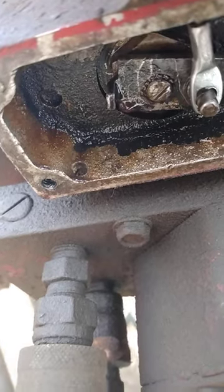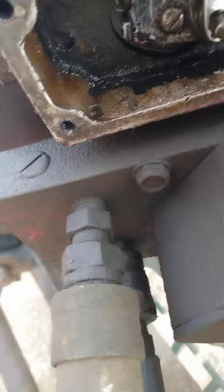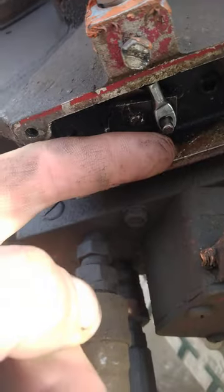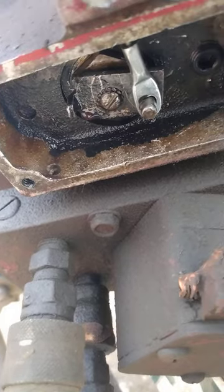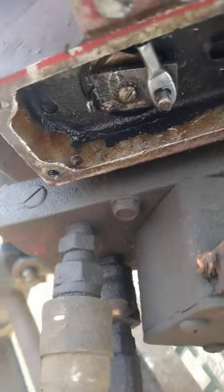If water gets in there it can drain out, otherwise it'll turn into ice, build up level, get underneath the arm, and the arm can't stroke. Quick fix — passing that on to everybody. Be safe.